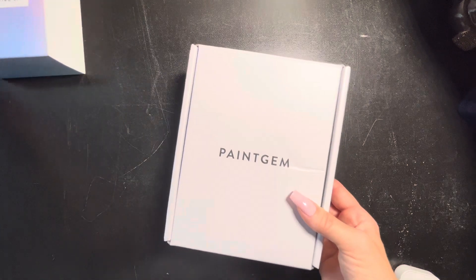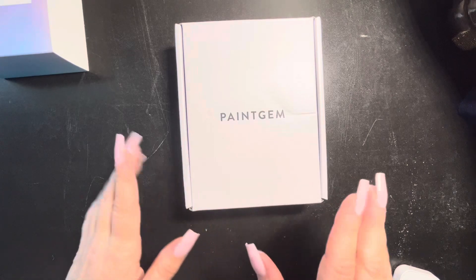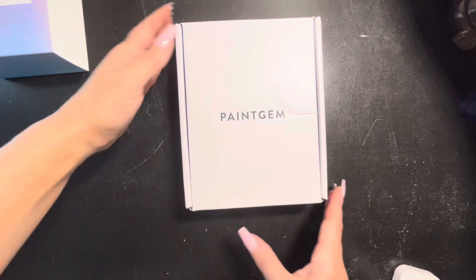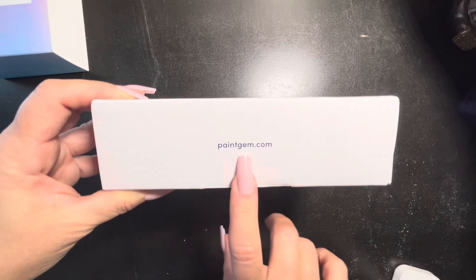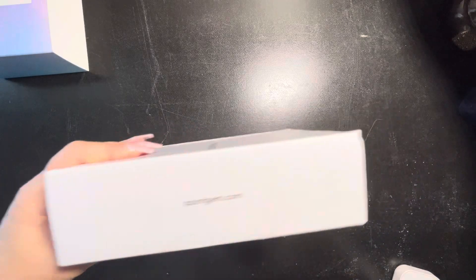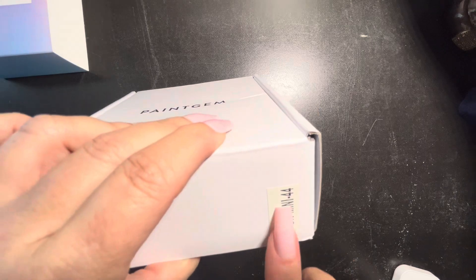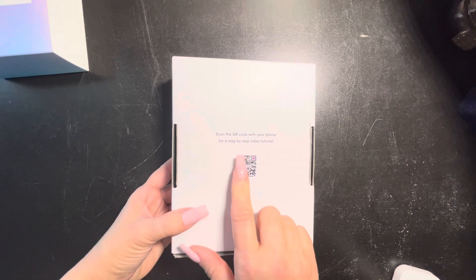I'm going to take the sleeve off and we'll take a look at the actual box. Like I said, when it comes time to open the folder where the actual canvases are, I'll let you know ahead of time so you can fast forward. This is the Paint Gem kit — really cute. I love the presentation. A very simple box with black writing on it, paintgem.com right there where you can find other sets. On the back there's a plain Paint Gem sticker.